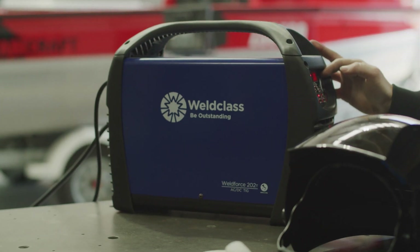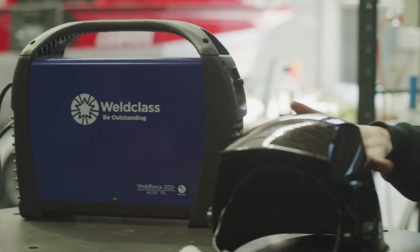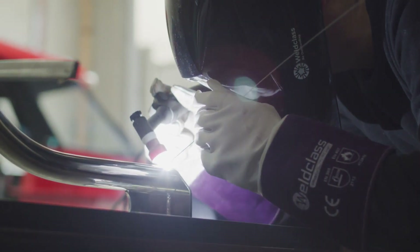The 202T machine is super high-quality — perfect for professionals that are going to use it basically every day.